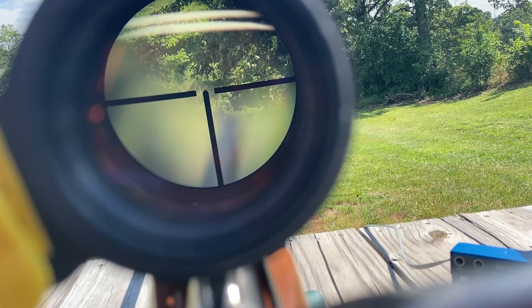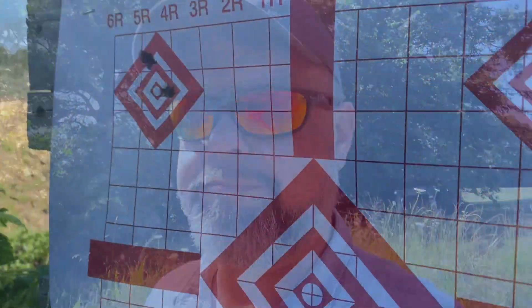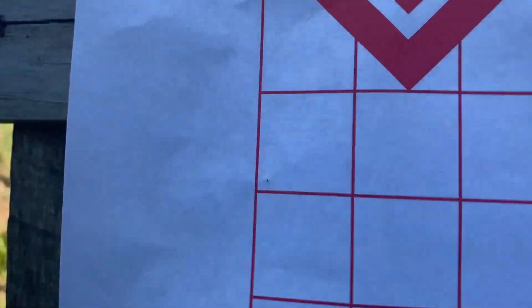After the five-shot groups to see what the velocities were and how good the groups were, I then shot another three-shot group with all three. This time I took my time a little more and made the best shot I could with that 6x scope - aimed where I wanted and squeezed - trying to make everything as consistent as possible. Let's see how these groups look.